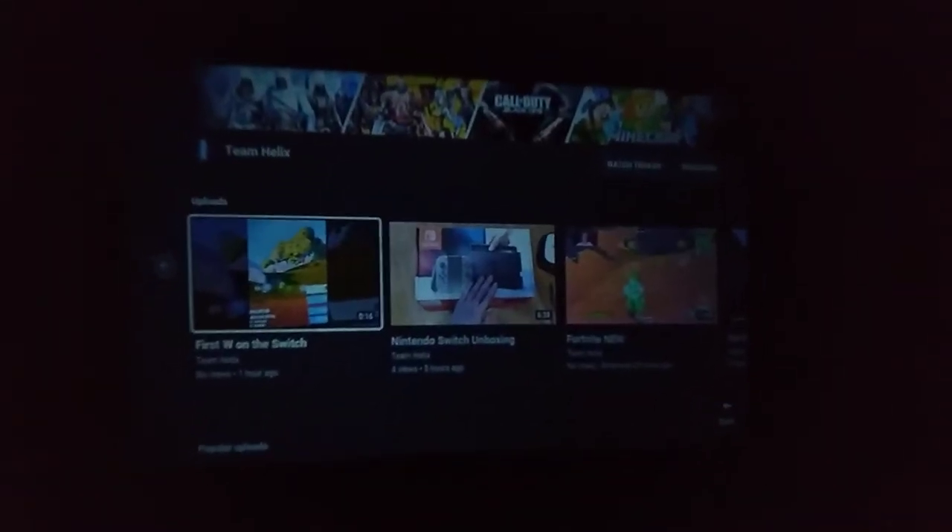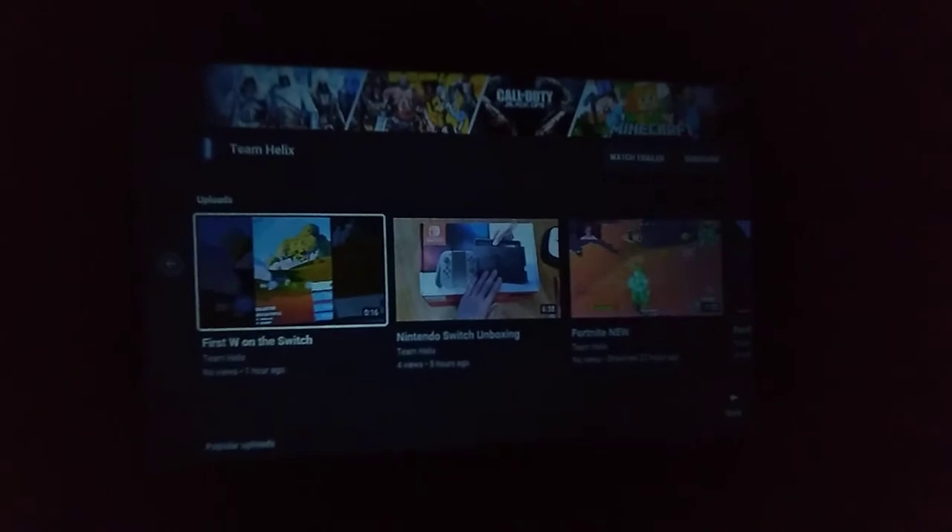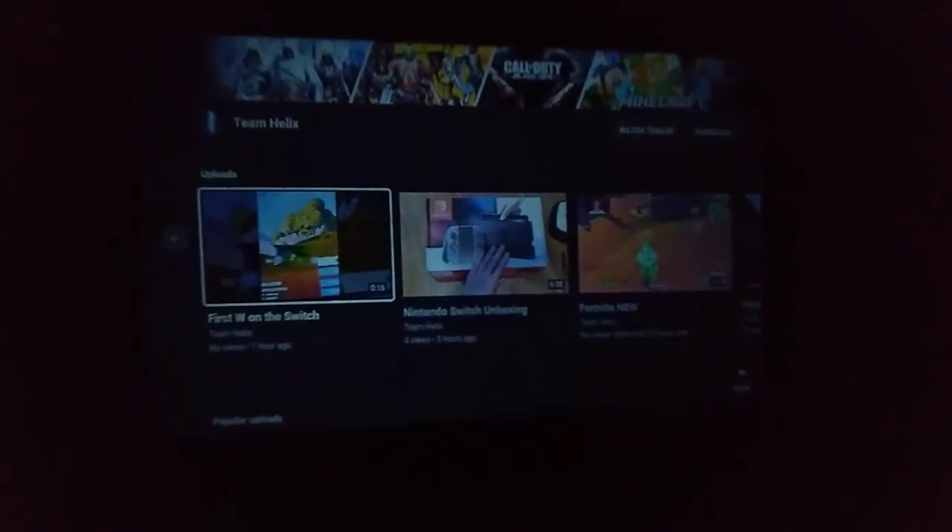Here's our channel on the projector through the Roku streaming system. If you don't have a Roku, definitely get one — Apple TV or Amazon Fire Stick will also work, giving you access to YouTube, Netflix, and other streaming sources. I'm going to play one of our videos to show you what the built-in speakers sound like from the projector.